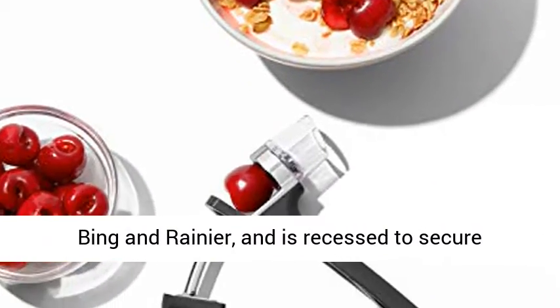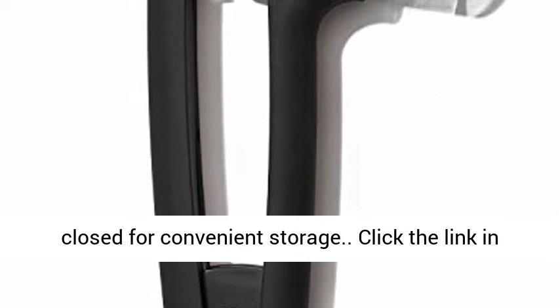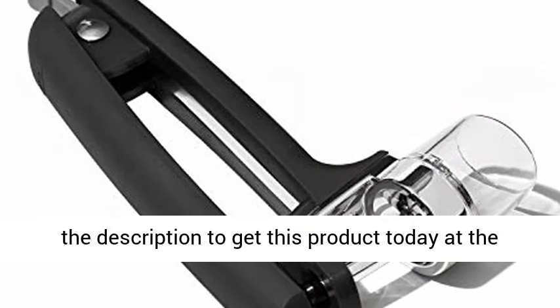Recessed to secure smaller varieties of cherries and olives. Locks closed for convenient storage. Click the link in the description to get this product today at the best price.